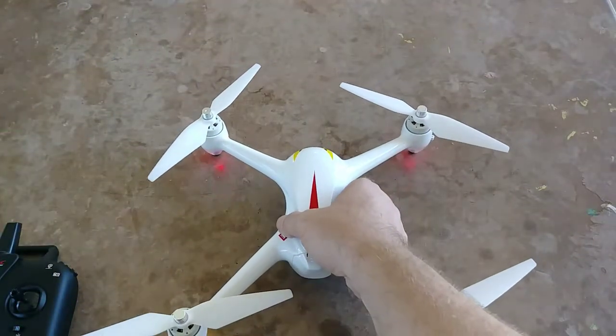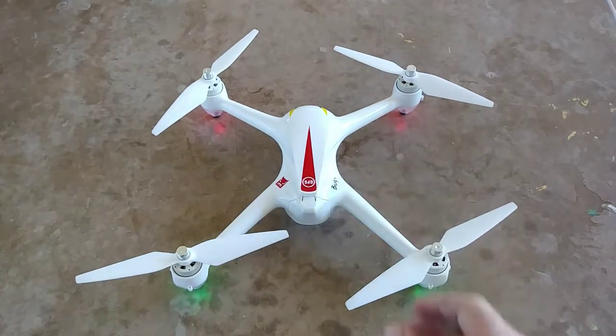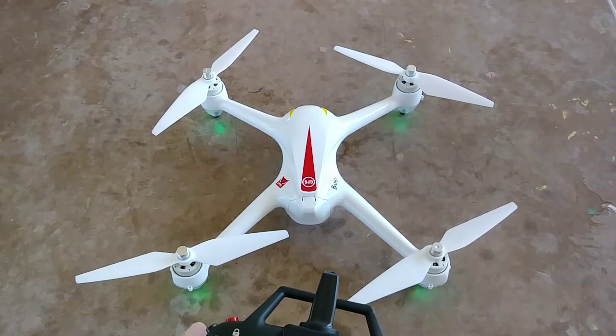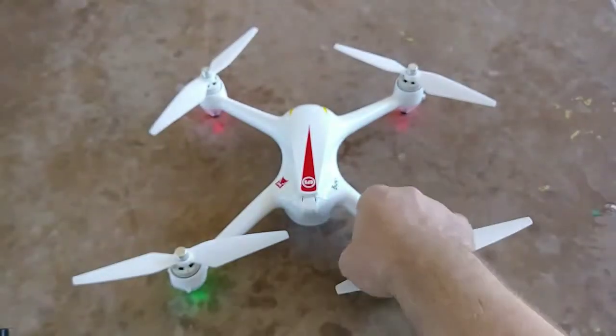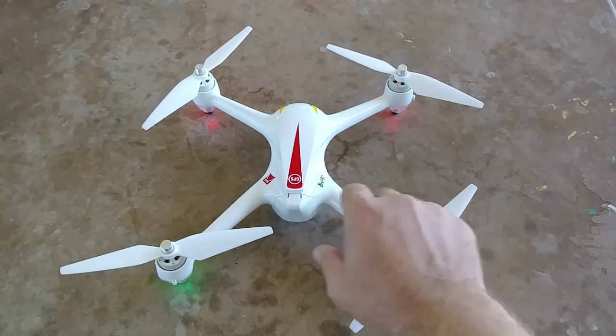Another quick note: to calibrate the quadcopter's gyros, you want to hold these two levers down to the bottom left-hand corner. You can see the lights are flashing. Now they stopped, so you can let go. The gyros are calibrated.